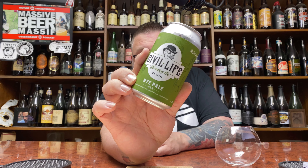How you doing YouTube? Matt Massa Beer Reviews back with a little bit of Rye Pale Ale time in the form of Civil Life Rye Pale Ale.